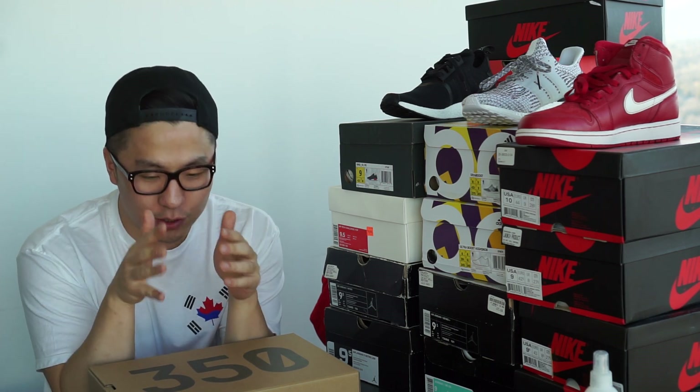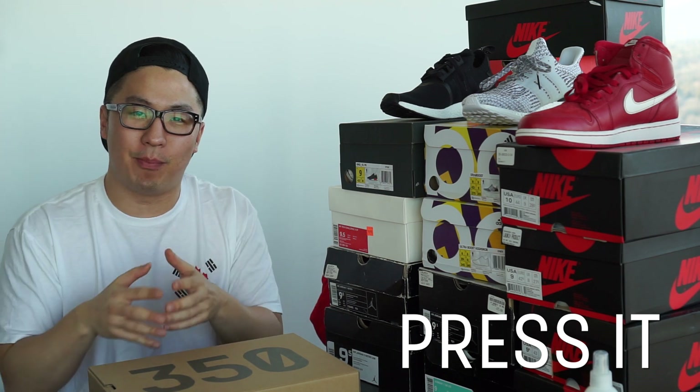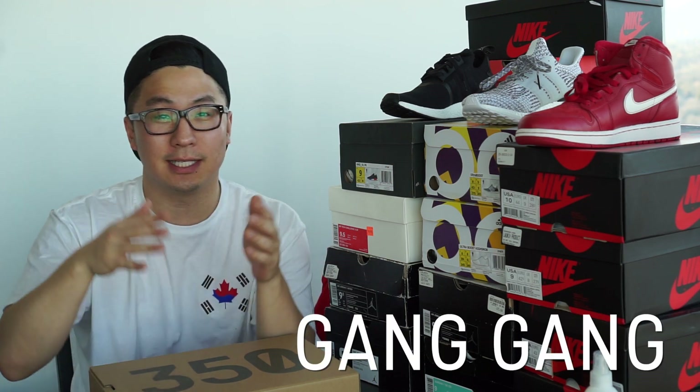I don't know if you guys are ready for this. Before I get into it, please press that like button, please press that subscribe button if you want to see more reviews on sneakers, but also a lot of other things are gonna come up on this channel surrounding what's happening in Toronto and the six, and just whatever's on my mind. Press that notification button too!